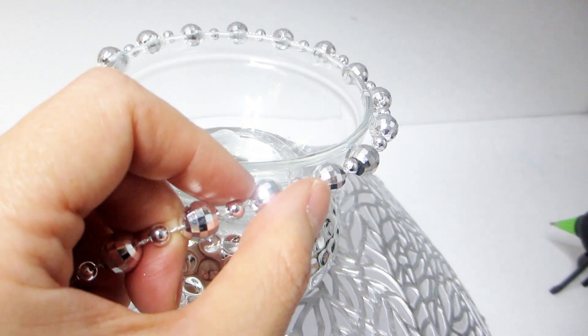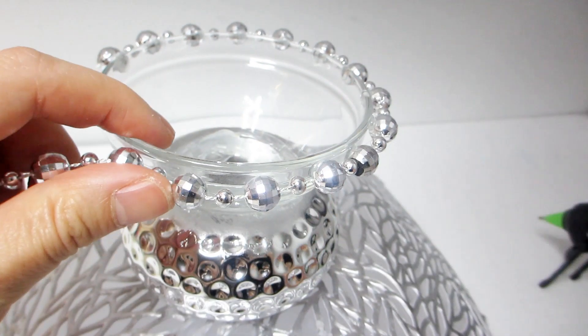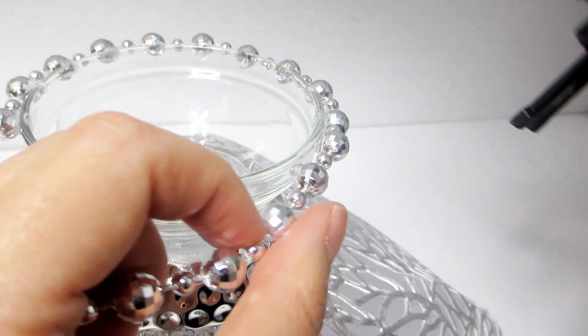As a finishing touch, I decided to also line the rim of the small clear glass bowl with the same silver beaded necklace used earlier.